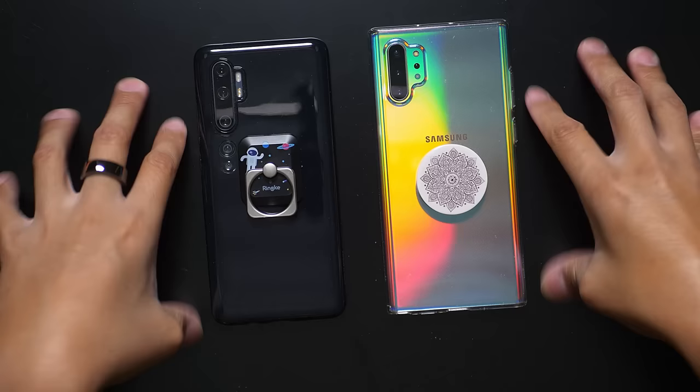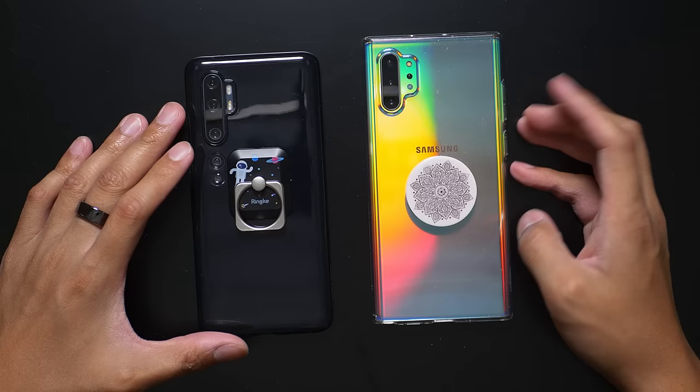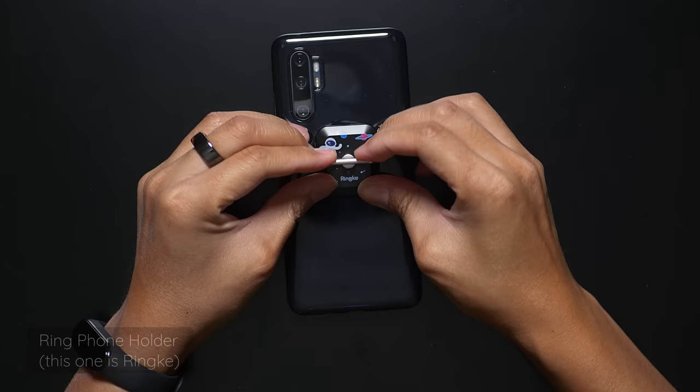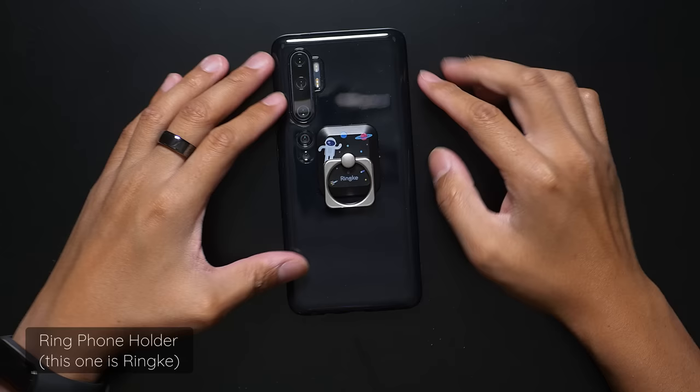The two that are on the table right now are pretty recognizable — ones that you've probably seen all over the place — and I'm going to go through them and tell you some benefits to them. This first one is very recognizable; you probably have seen so many people rocking one of these. This is a ring phone grip. This one in particular is made by RingKey, and they have all of these really lovely little designs on there. This one's obviously like the Galaxy.